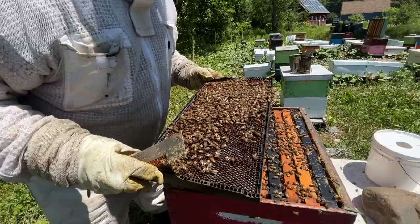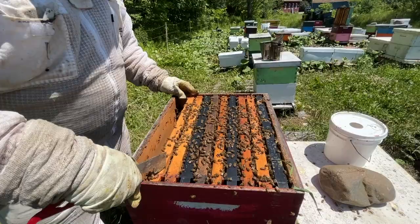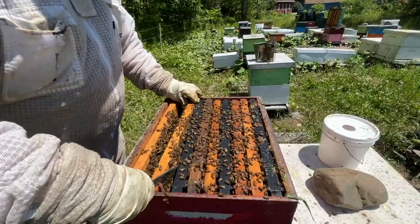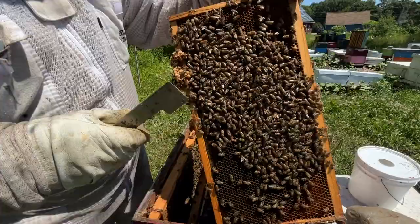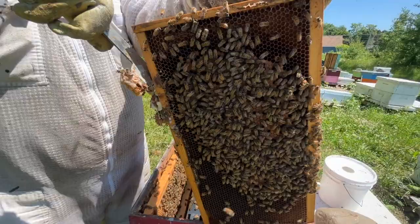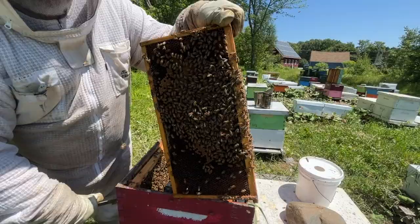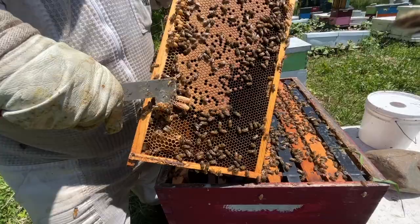My Saskatraz bees are staying nice and calm — they are doing it at your hive. I do have one Saskatraz hive and they are super sweet. My other ones not so much, but boy they're making honey. These frames here are going to become the first honey supers — they'll put honey in here well before they put it up top, because as the brood emerges they'll backfill. I'm shaking bees off to double check I'm not missing queen cells.